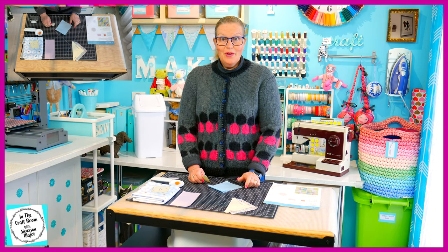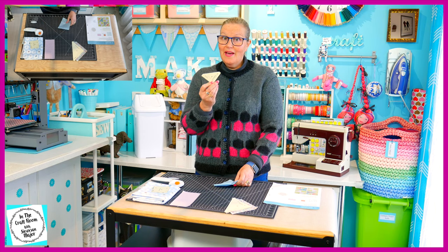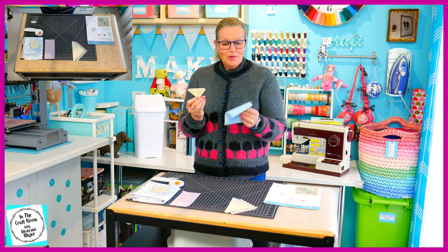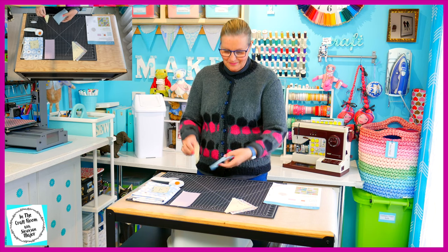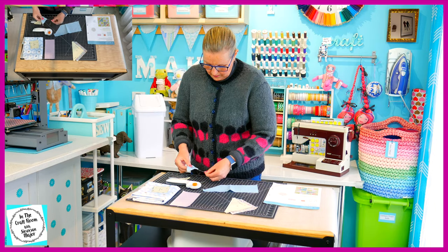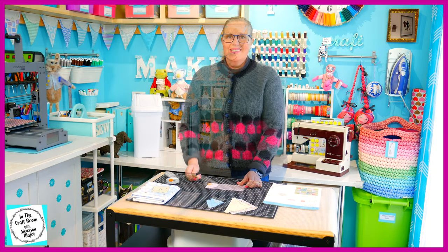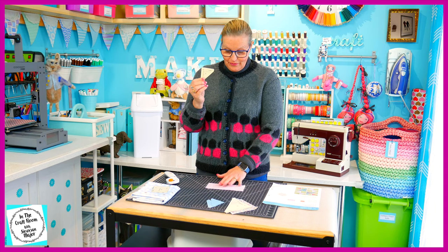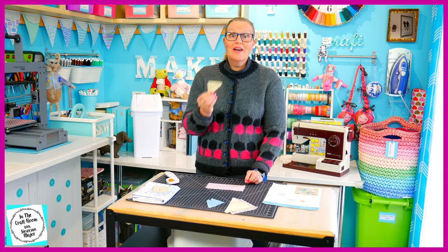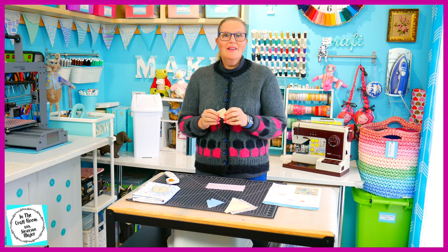Our two large triangles have been cut. I'm going to be cutting out the two F template triangle pieces, which would have been the coral spot — I'm using my blue gingham. We're also going to use the F template for our pink stripe. I need to cut out four of these, but be careful of the placement of your template. You'll need two with this orientation and two with this orientation, so the stripes run in the same direction.